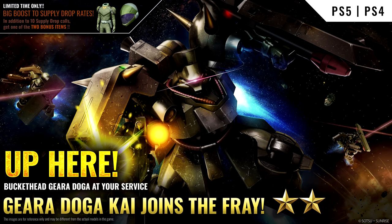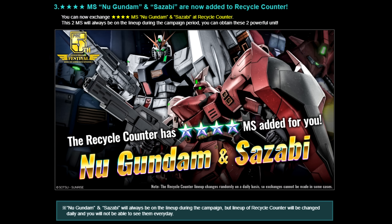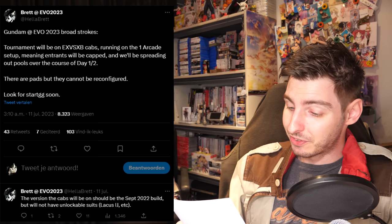On the gaming front, in Gundam Battle Operation 2 for PlayStation, the Ghiradoga Kai with its funky flat head joins the fun — or as they're calling it, the Buckethead Ghiradoga. They're having an early celebration of the game's fifth anniversary by doing six things: a daily free special supply drop, a limited supply drop, the new Gundam and Sazabi added to the recycle counter, and the new Gundam and Sazabi added to the base camp as statues. Four and five, we don't talk about apparently, just like we don't talk about the Steam version.